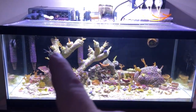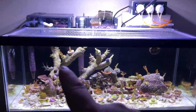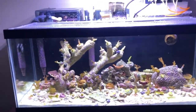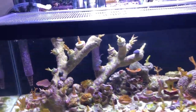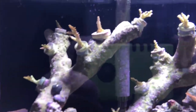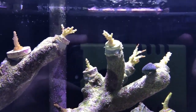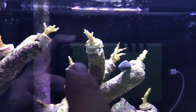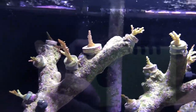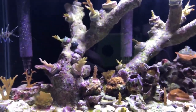Last time I had all these acros up here. My whole plan was to get a bunch of acro frags and mount them all over this Tonga branch, branching out in every direction to make a cool little tree. It hasn't really panned out the way I intended — if we zoom in, most of these frags are just toast. Dead, dead, dead, dead. That one's alive but it used to be a deep purple and it's not anymore. Half dead, mostly dead.